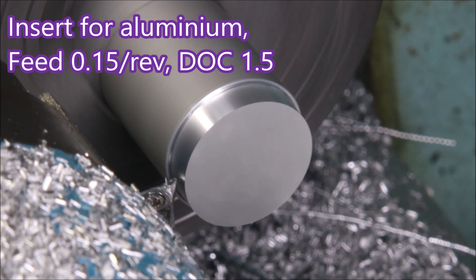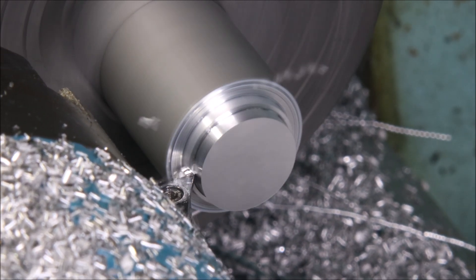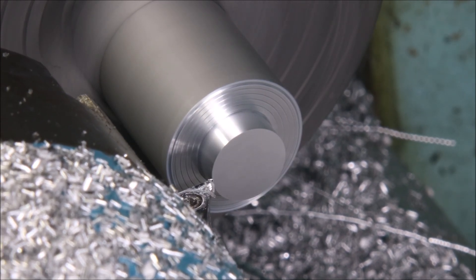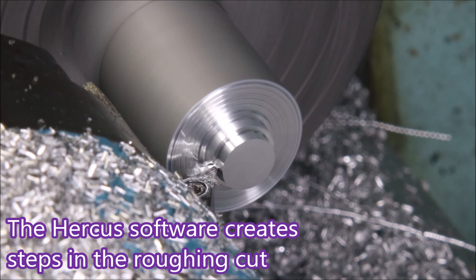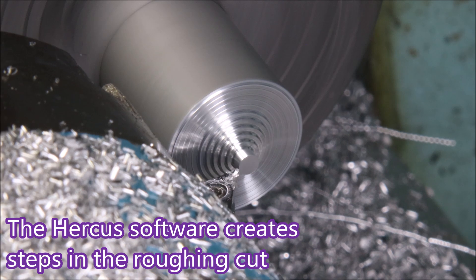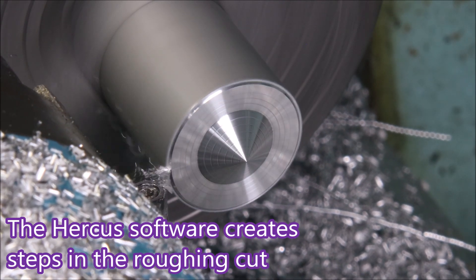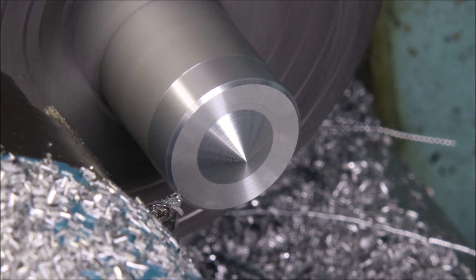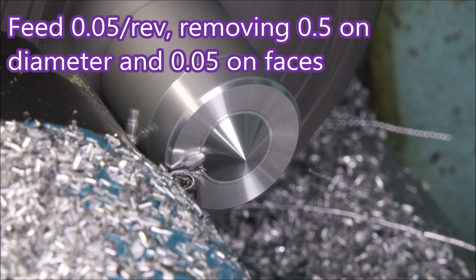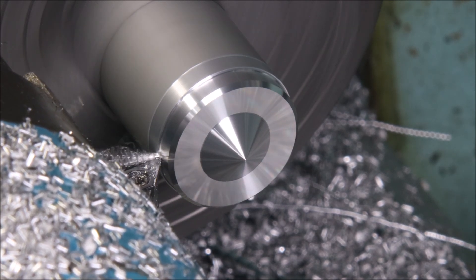In this clip I've reduced the depth of cut to 1.5mm rather than the 2mm it was on when the part actually pulled out of the air chuck. The air chuck is pneumatic opening but spring powered to hold it closed. It actually works well on this size lathe. If something pulls out, it's because it's gone wrong or you're asking the lathe to do more than it's capable of.